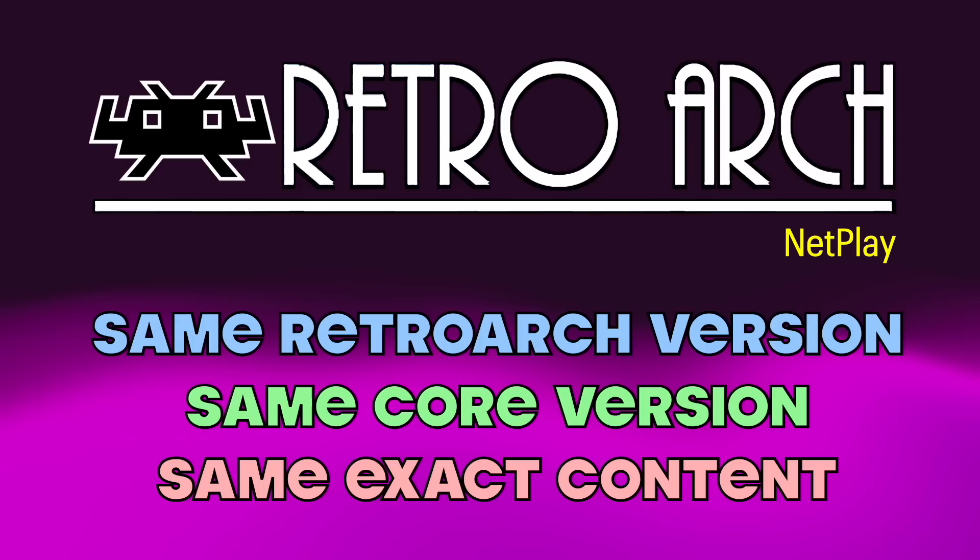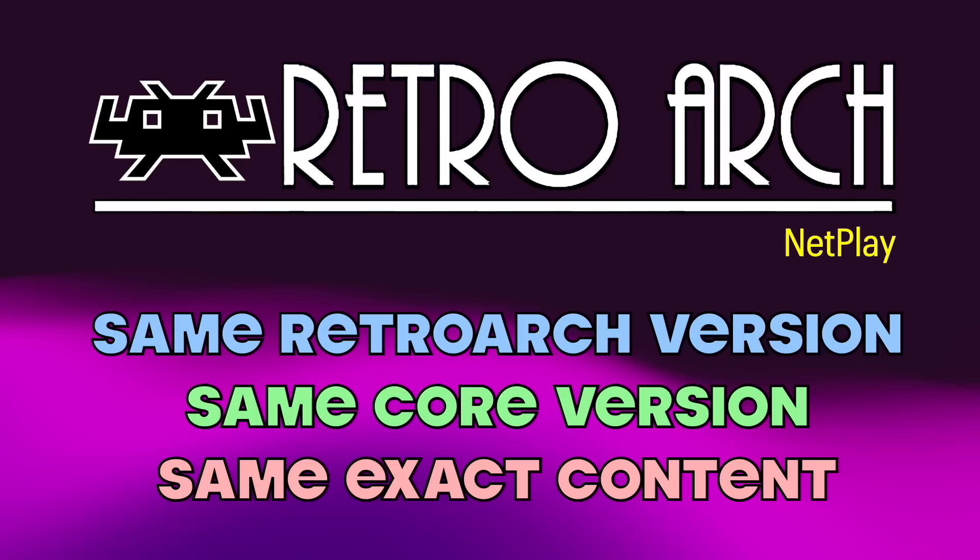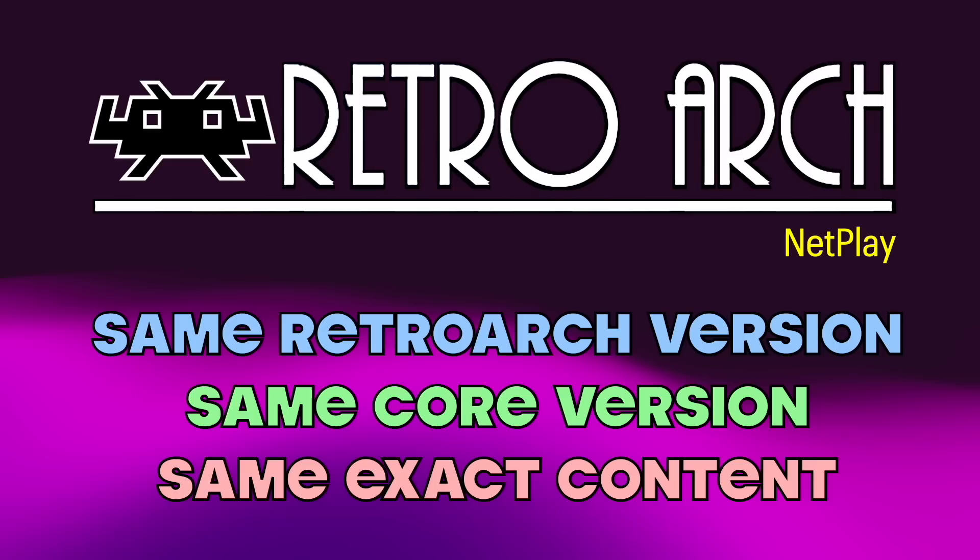It's not just a matter of both of you having a copy of Super Mario Kart — you have to have the exact same ROM between the two devices. These restrictions do limit what you can play, since the Miu Mini Plus uses a special version of RetroArch and specially built RetroArch cores. The only easy way to play against it is with another Miu Mini Plus, using the same version of firmware. For all my testing here, we're going to be using Onion OS.